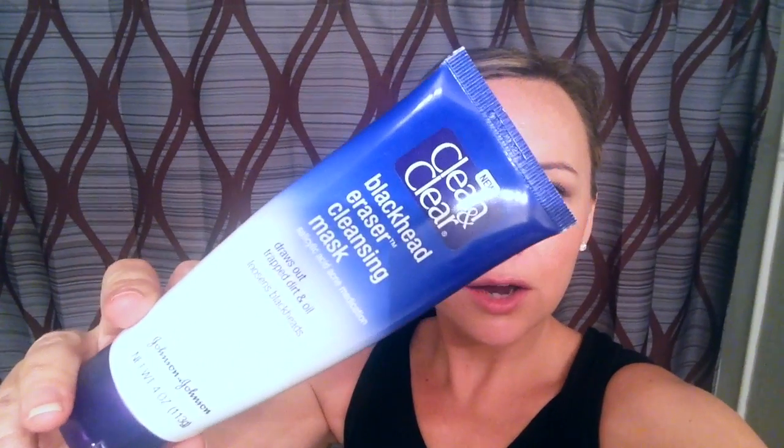Hey world of YouTubers, I'm KP and it is Friday so it is Face Mask Friday. I am doing a review on a drugstore face mask today and it is going to be the Clean and Clear Blackhead Eraser Cleansing Mask. I'm really excited to be doing this one.